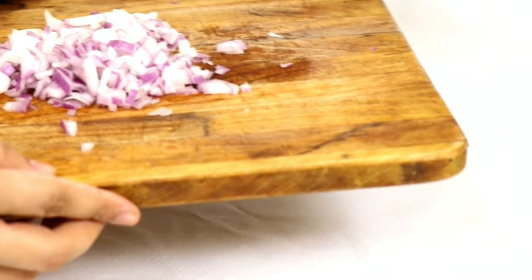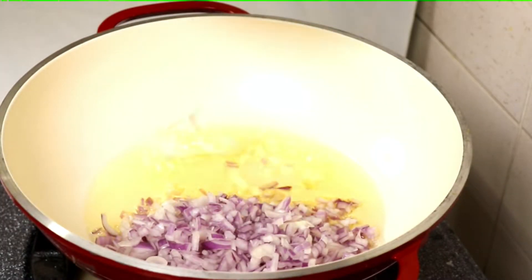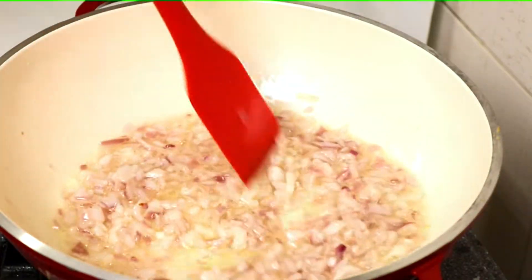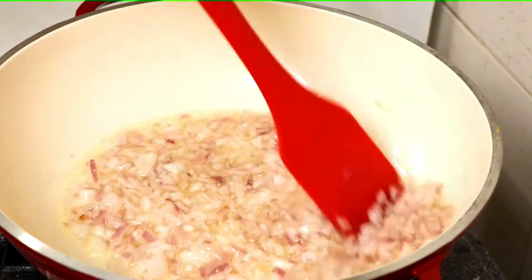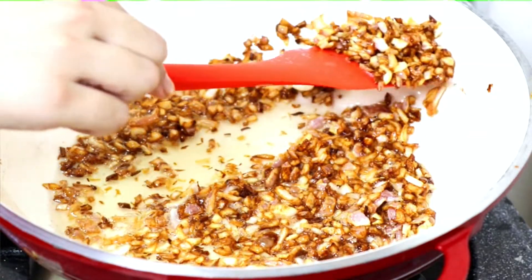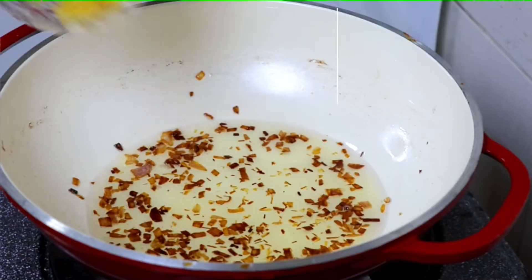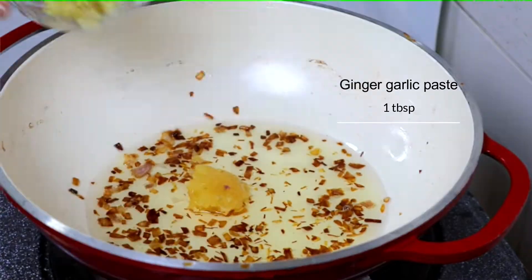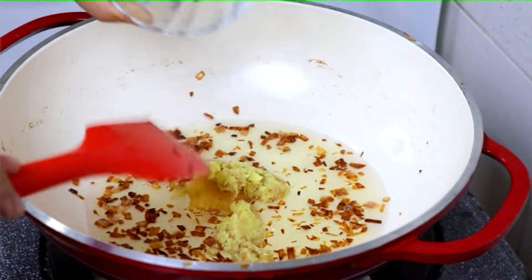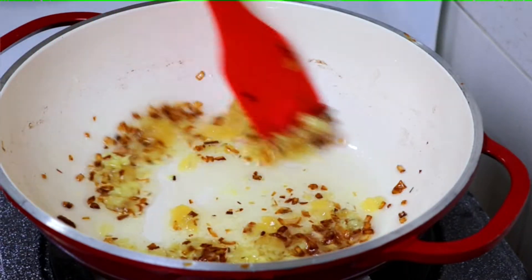We will fry the onion, cut into small pieces, so that it becomes golden brown and adds color. When it is golden brown, we will set it aside on a plate. After that, the ginger-garlic paste will be added and the raw smell will be cooked off.